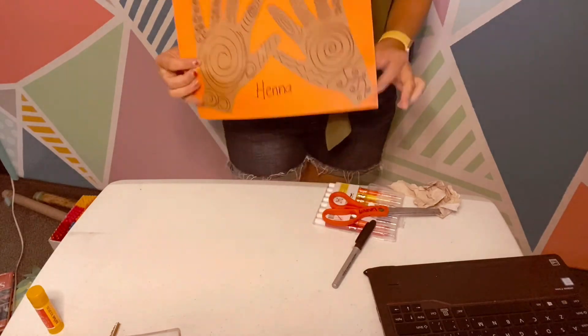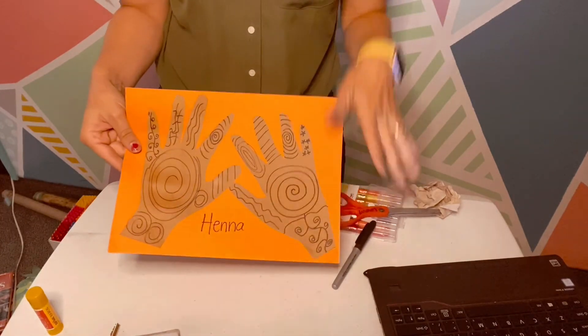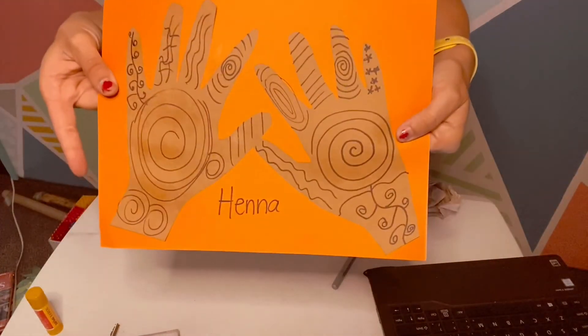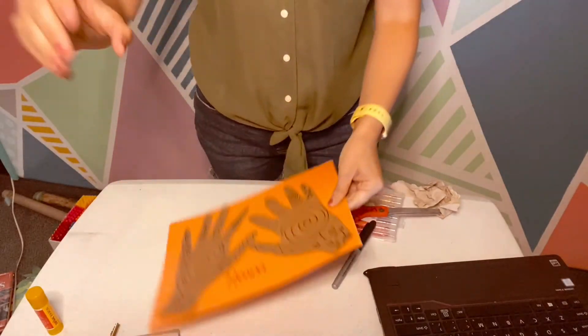Obviously they do henna on their actual hands. I would not suggest doing it on your skin unless you have the right kind of markers, or if your parents say it's okay — but don't do it without asking for permission. That is henna and that is our activity for today. The girls are working on some rangoli outside, and we'll do those activities once they've finished. We will see you in a little while. Tomorrow we are learning about Europe — that's one of my favorite topics. Namaste everybody, bye!